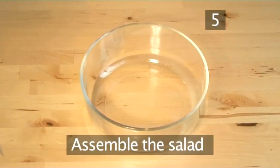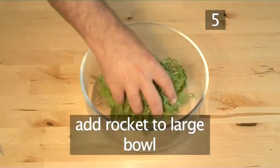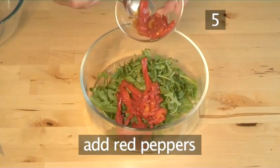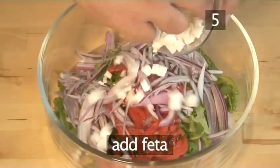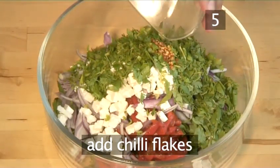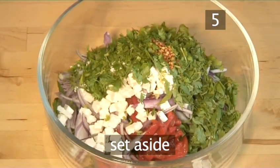Step 5: Assemble the salad. Introduce the rocket into a large bowl. Then add the sliced red peppers, the sliced red onion, cubed feta, chopped coriander and chilli flakes. Then set aside for later.